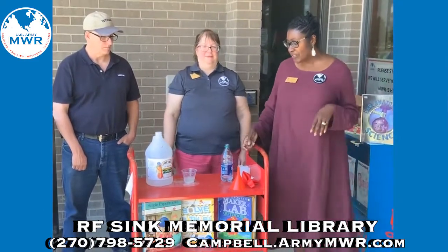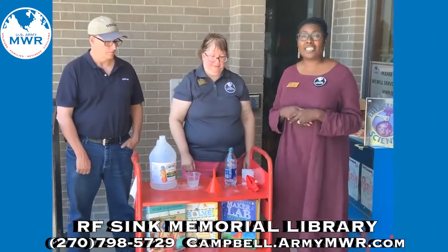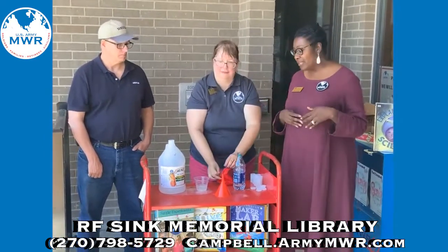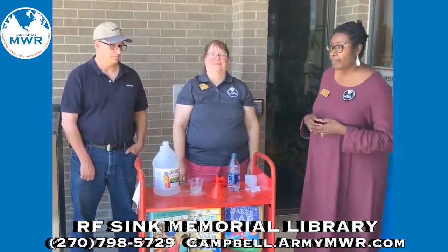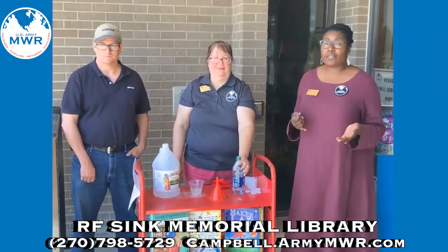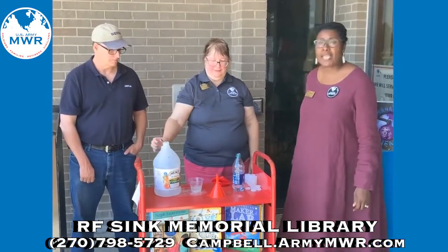The supplies that you will need is a funnel. You will need a large latex balloon — you can get the smaller ones, but large fits a lot better and it's easier to manipulate. Then you want to use a bottle — a soda bottle or water bottle, that is fine. You also want to use vinegar and baking soda.